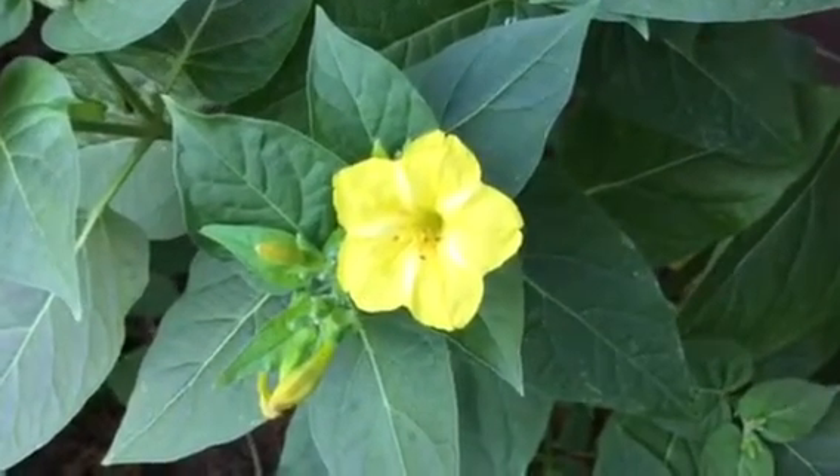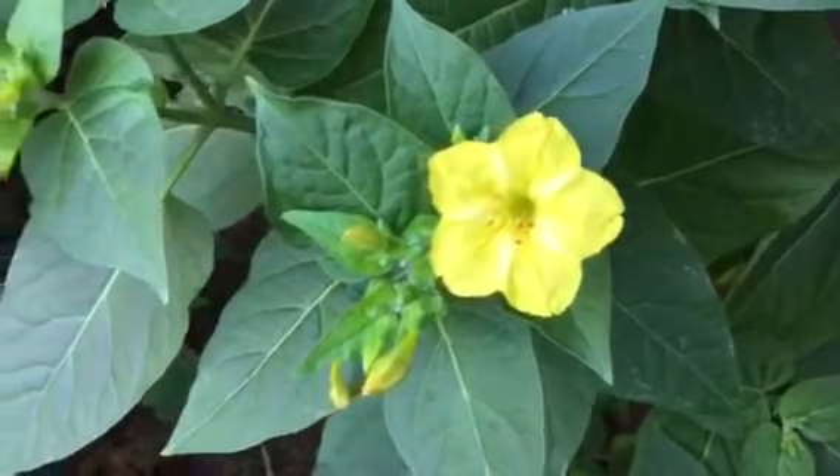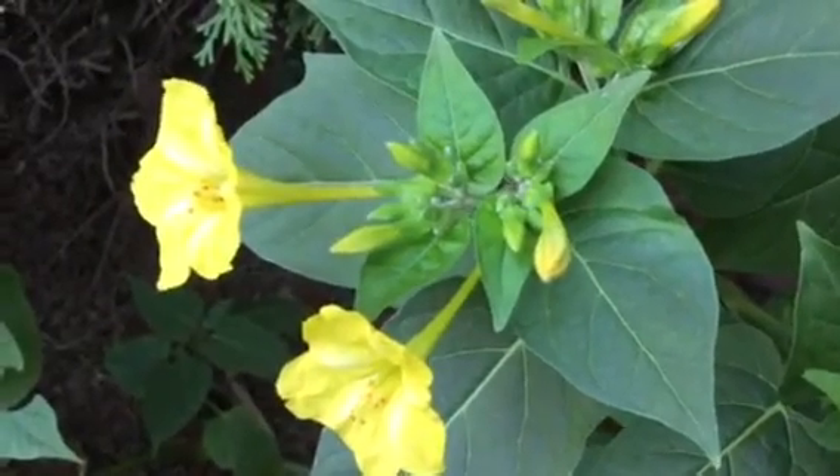It's gardeningtime.com. It's early summer in the Mid-Atlantic area of the USA and our four o'clocks are blooming.